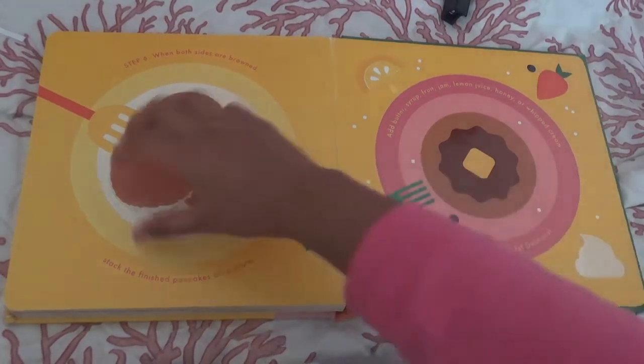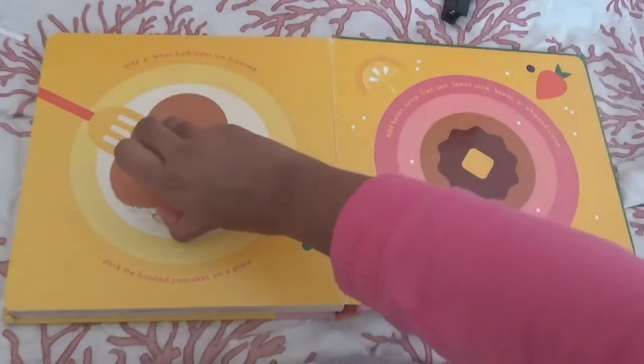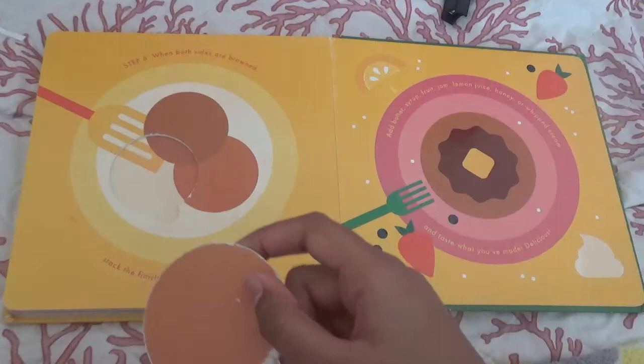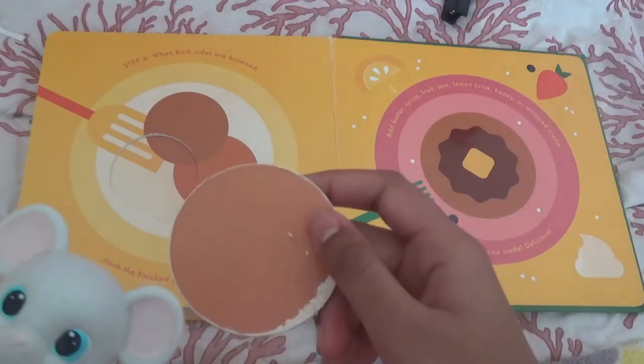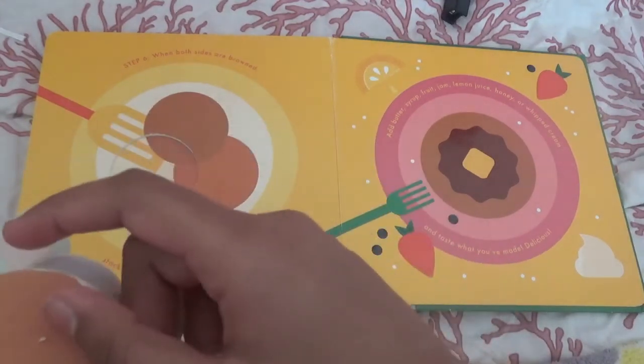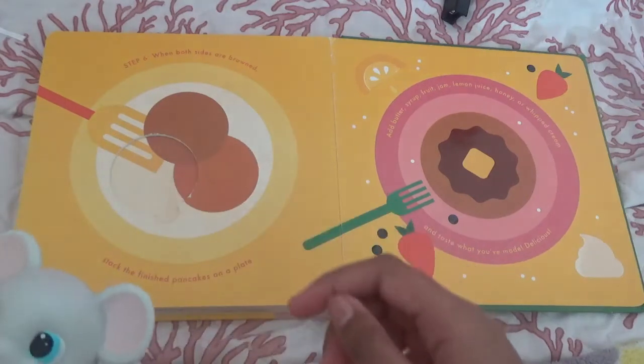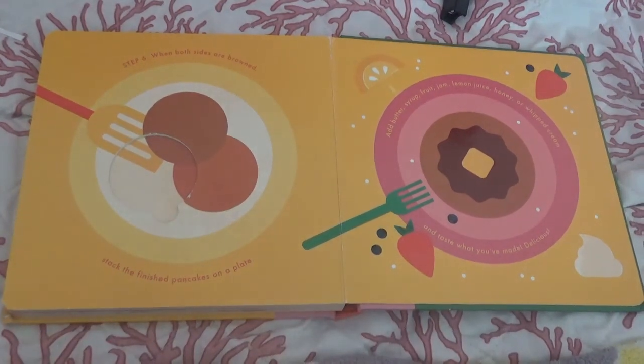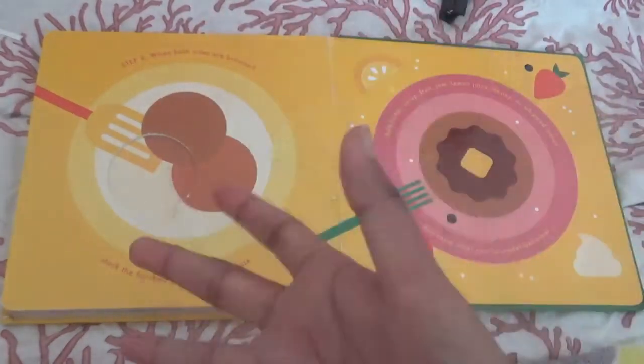Delicious. Hey Squeaks, do you want a pancake? Yum, I like pancakes. Thank you. You're welcome. Well, I might as well say bye guys without Squeaks. Bye guys!